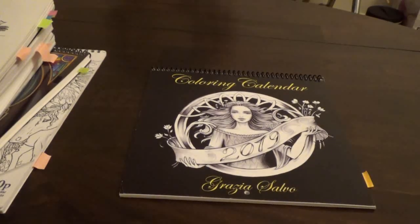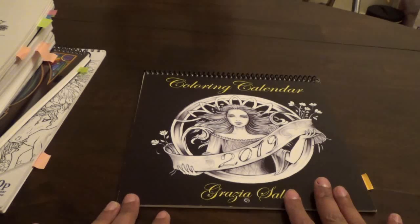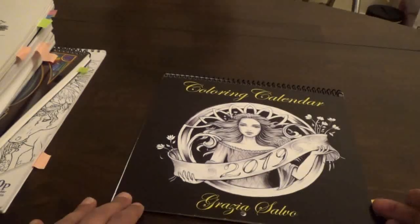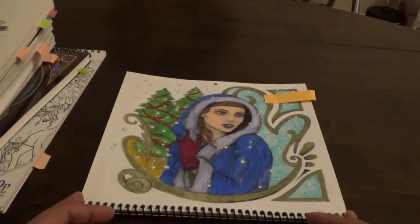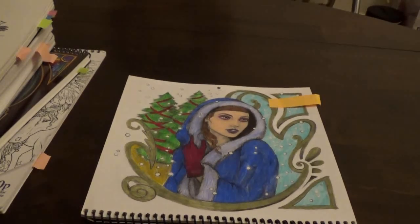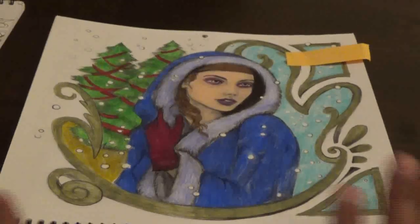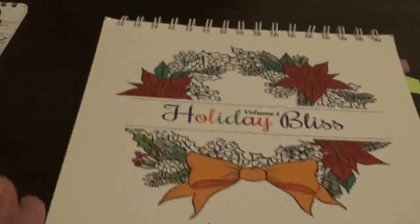I have the other piles in other places in the room but they are near me. The first book we are going to be flipping through is Grazia Salvo's Coloring Calendar. I only did one page but it was the last page in the calendar, so I managed to do a flip through of the whole finished calendar. I did this with Tombow Irojiten, Prismas, and maybe Polychromos. I did a finished flip through so you guys can see how nice it came out. I loved the colors I chose.